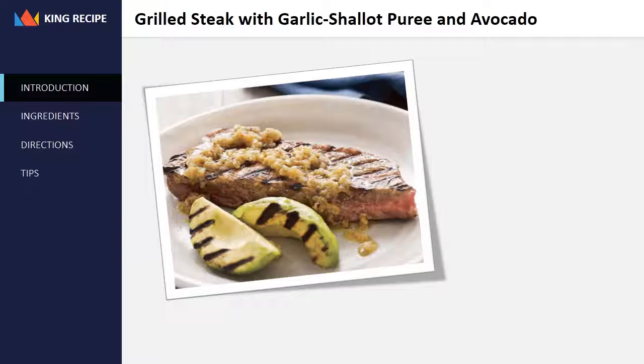Grilled steak with garlic shallot puree and avocado. Roasting the shallot and garlic imparts a rich, deep flavor, but you could cut about 20 minutes off your cooking time by sautéing instead of roasting. First, mince the shallot and garlic, heat a large skillet over medium-high heat, add one tablespoon cooking fat and swirl to coat the bottom of the pan. Add the shallot and cook until translucent, two to three minutes, then add the garlic and cook until aromatic, about one minute. Puree in the blender as directed.